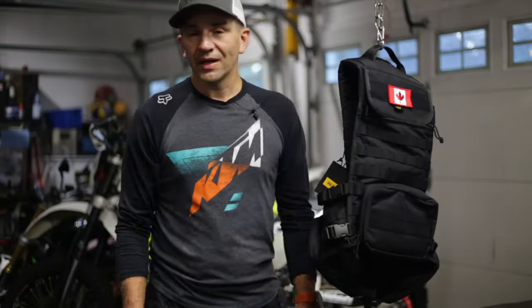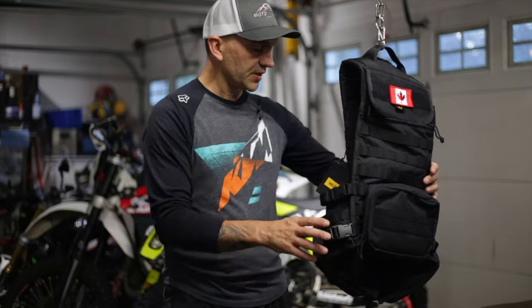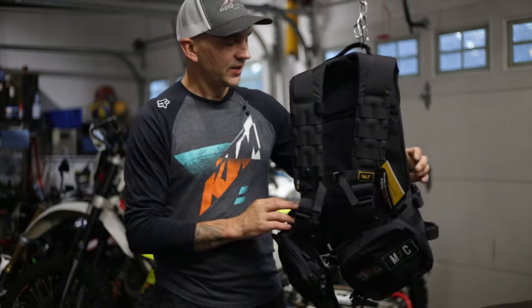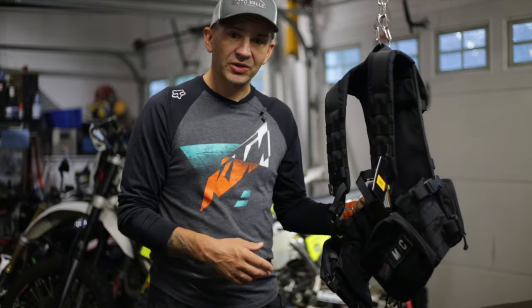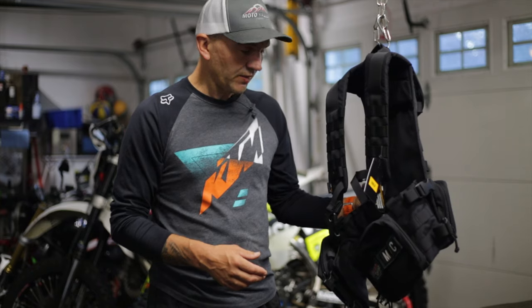Good morning! I'm heading out riding today at the Ganaraska Forest, but before I head out and give this new WLF vest a try, I'm going to show you some of the features before I get it all dirty, and then we'll take it out on the trail and I'll tell you what I think of it.